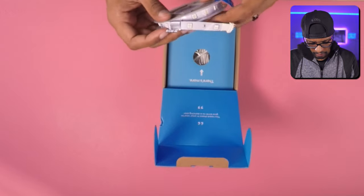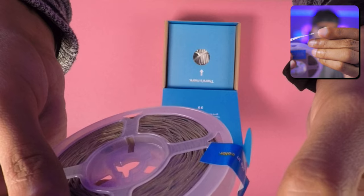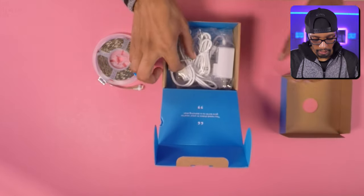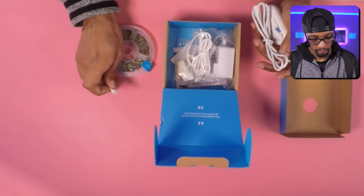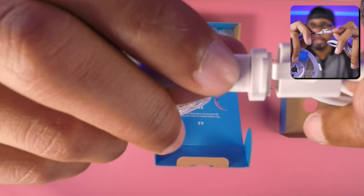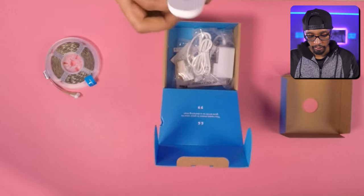I'm hoping that this little lip on the edge is a locking mechanism, because I have some LED strips from Walmart where they do not clamp — and it looks like I was right, they do clamp. Right here it clamps and hooks over the top, so this is not going to be pulled off, which is fantastic. And it looks like we have some kind of remote as well.